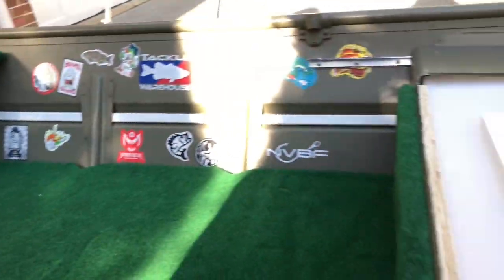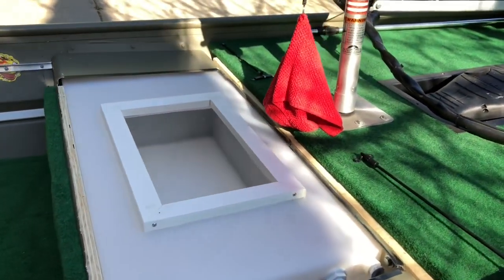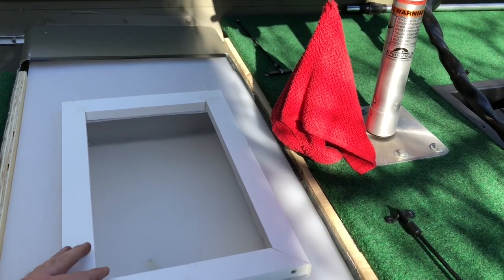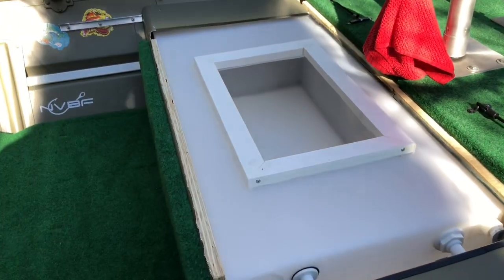I do have a cover over this as well. I put on these surrounding pieces — it's like PVC molding. I think it'll work good to help keep the water from sloshing out and keep it kind of a tighter fit.